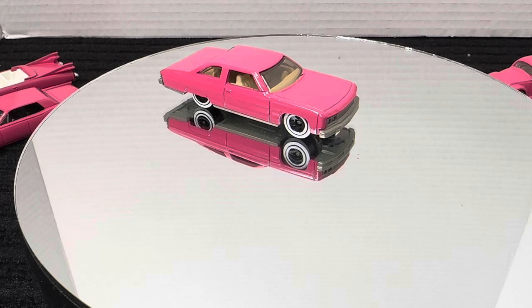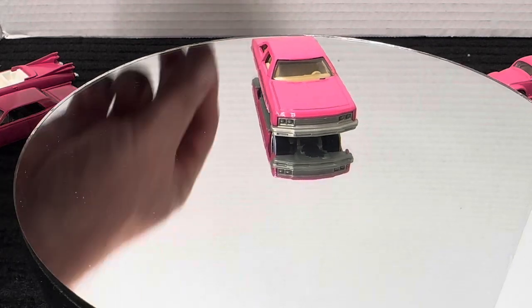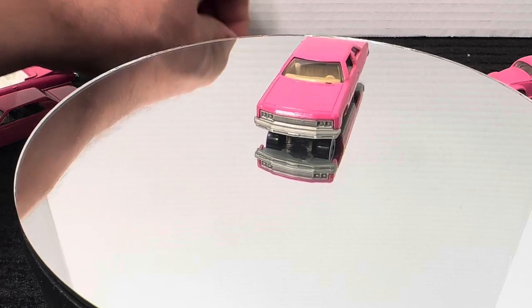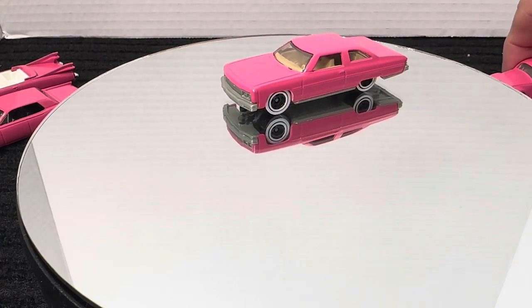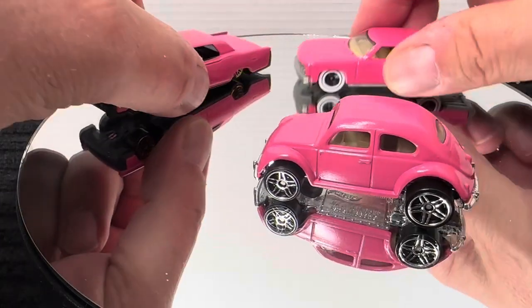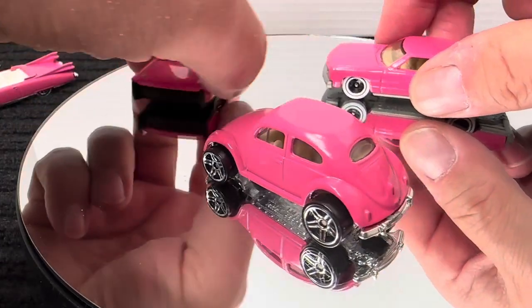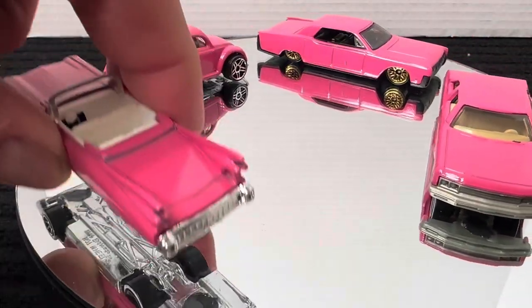Super cool car in pink. All these cars will be auctioned off, traded, or given away for breast cancer awareness. Let me see if they'll all stay up here — so there are the four.